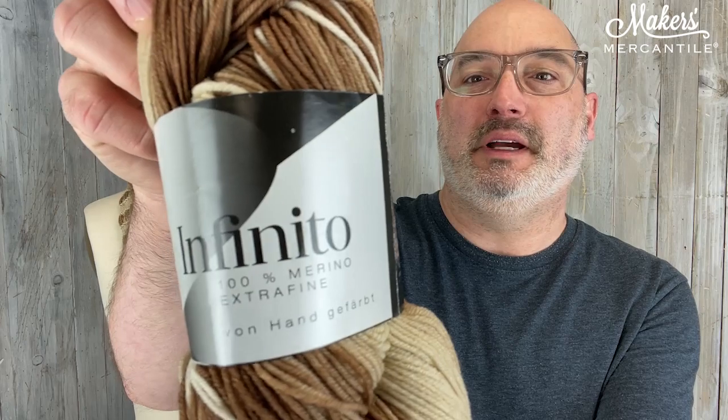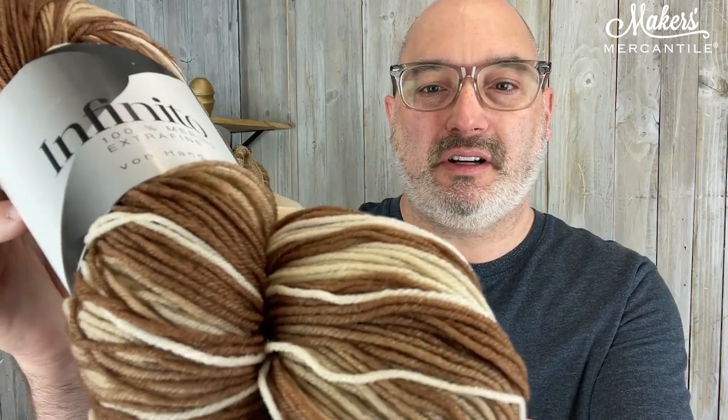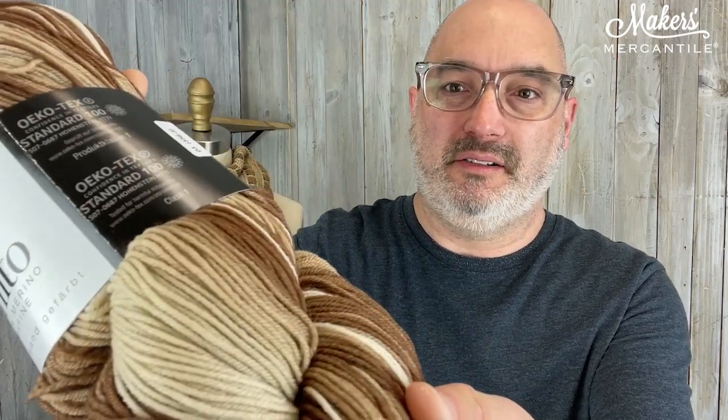A gradient yarn, as many of you know, is a yarn that changes color very slowly, but this one just changes from one color to a lighter or darker version of itself. So the yarn we're talking about is this one. It's called Infinito, from Zitron. It is 100% merino wool, 550 yards in this 100 gram hank. It's a fingering weight yarn, and it very, very slowly changes from the darkest to the lightest brown.